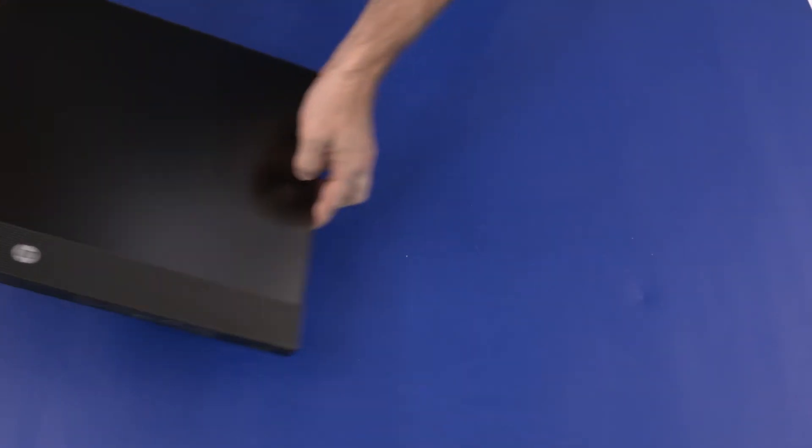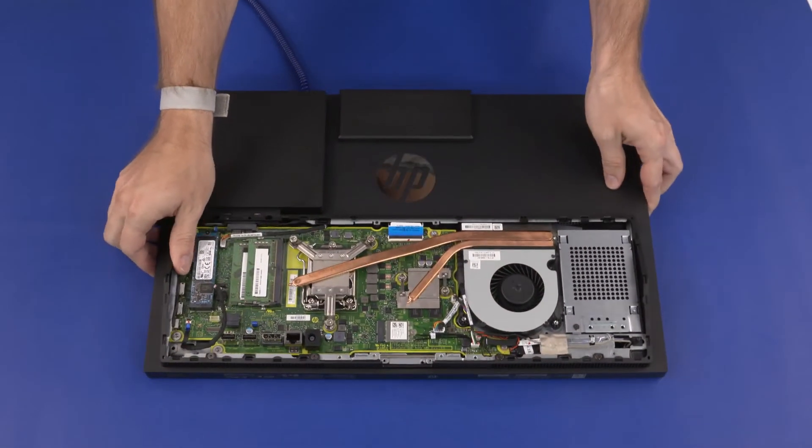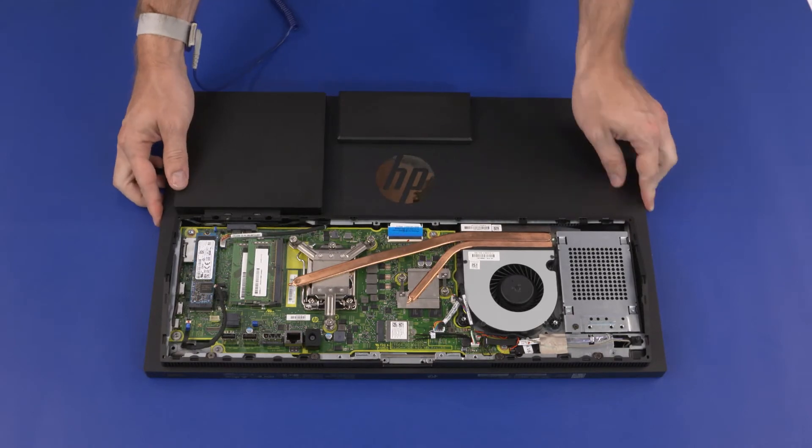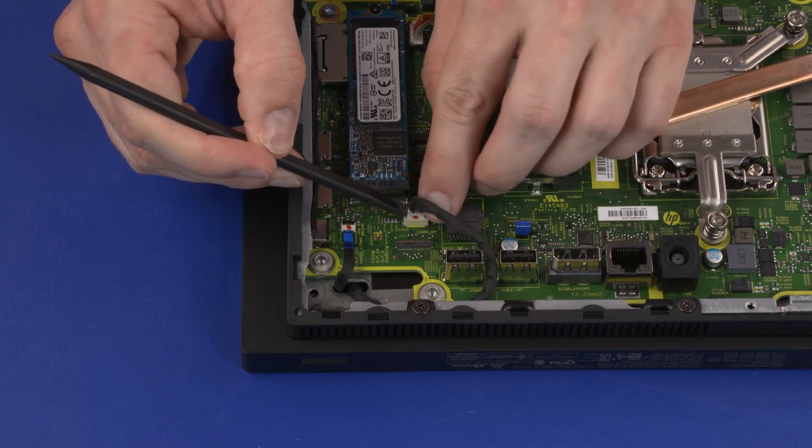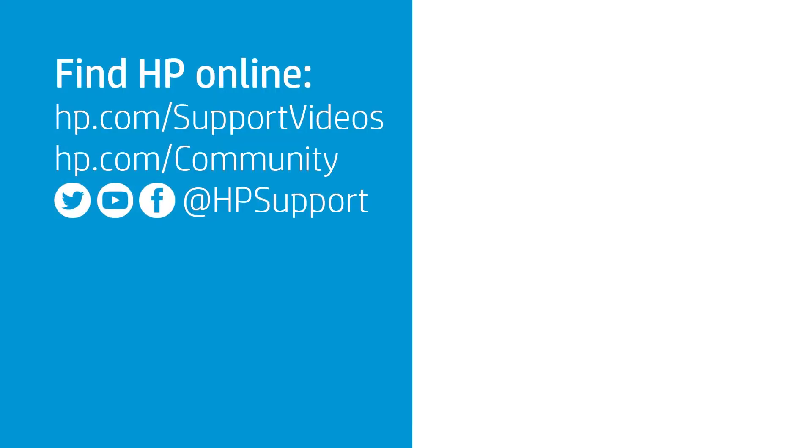Carefully turn the unit over and gently set it down with the display facing down. Connect the speaker cable into the connector on the motherboard. Replace the four 9 mm T15 Torx-head screws that secure the speaker cable through the chassis.